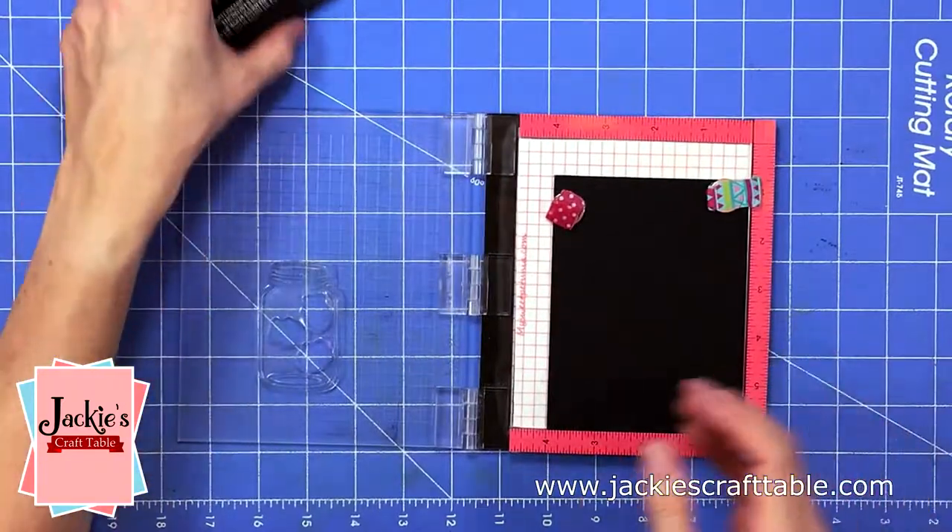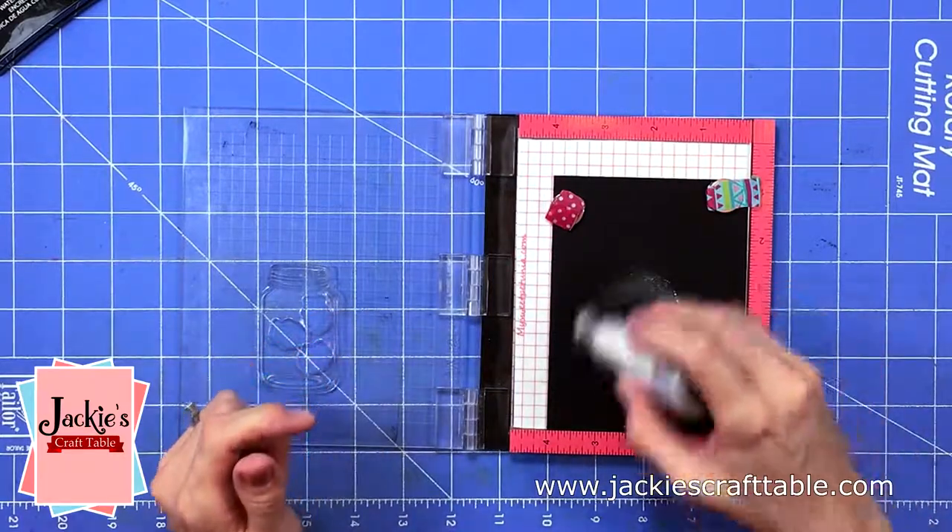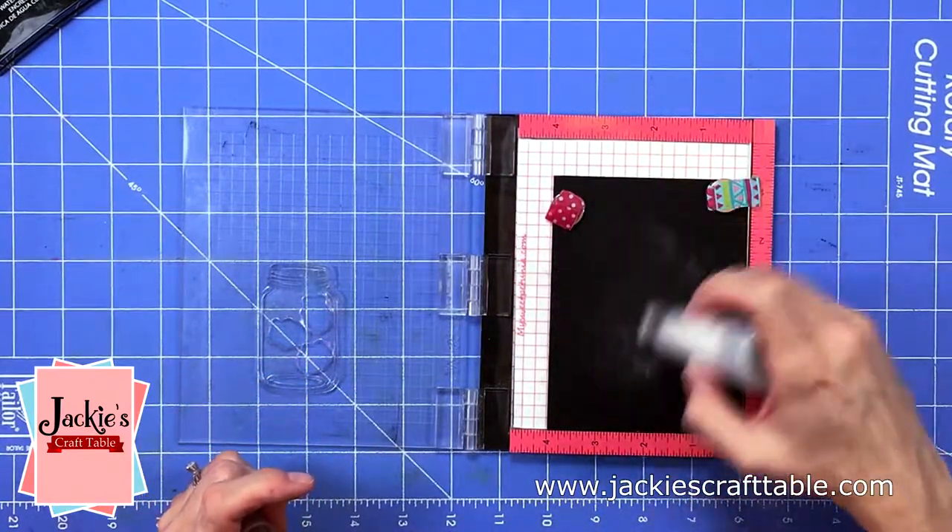I wanted to try out a new pack of Versamagic dewdrop inks that I recently purchased, so I'm making a chalkboard card in this video.